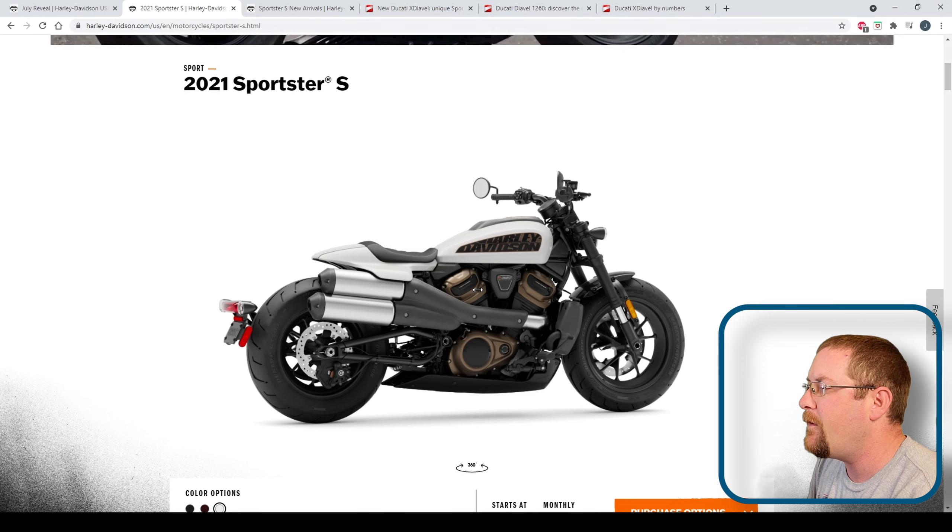You can see the belt, so it is a belt drive. This bike has forward controls and big fat tires — a 17-inch front wheel and a 16-inch rear wheel, which, if I'm not mistaken, lines up nicely with the sport bike crowd.